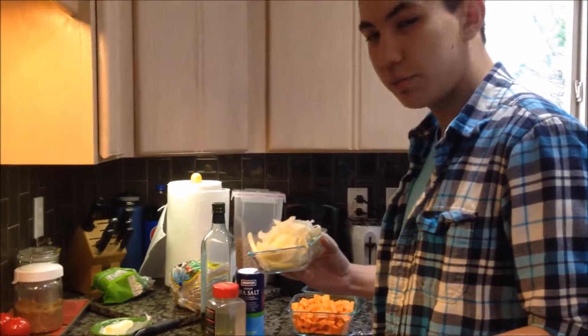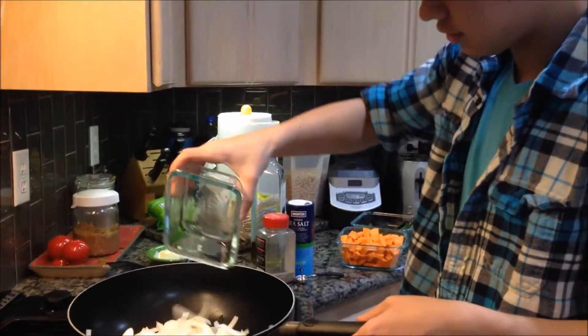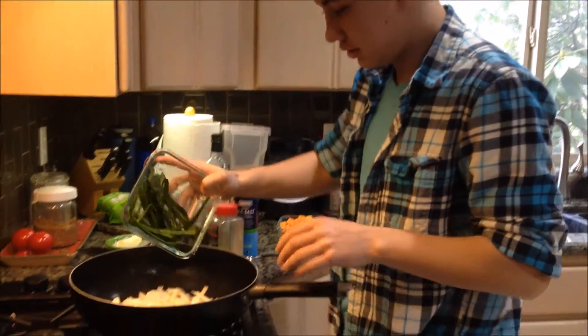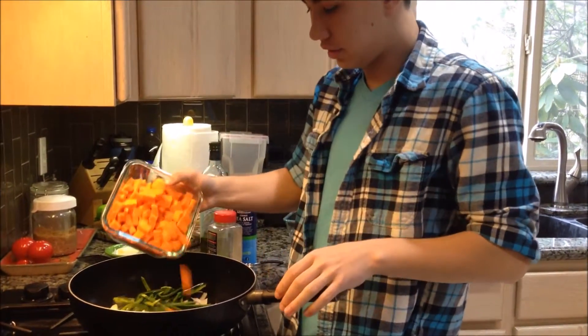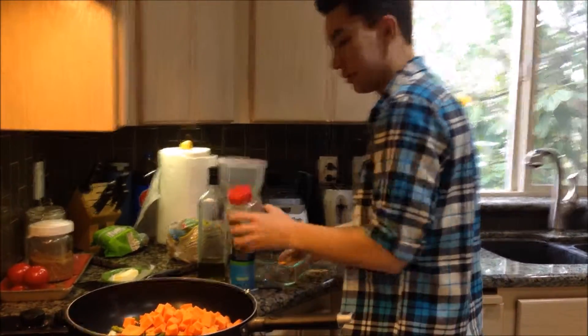So first, after heating up the pan with some olive oil on it, you add the thinly sliced onion, the thinly sliced pepper, and the sweet potato cut into quarter-inch pieces, and then also add some salt and pepper.